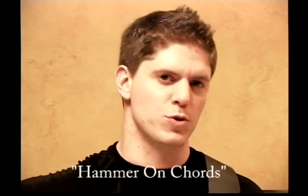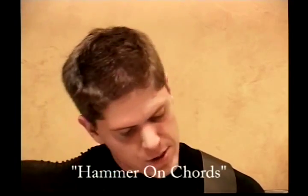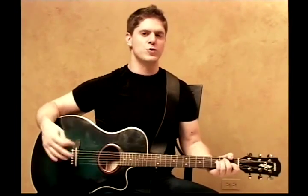We're going to start talking about hammer-on chords. There are a lot of different ways you can use hammer-ons — that was one example, and now we're going to use them in a different way. This is a technique that I love to use personally. We're going to start with E major and I'm going to show you how you can use hammer-ons to add a lot of flavor to what would normally be a boring chord.